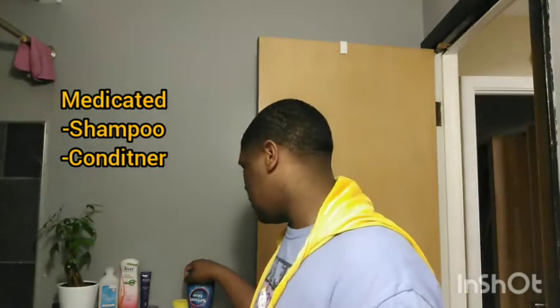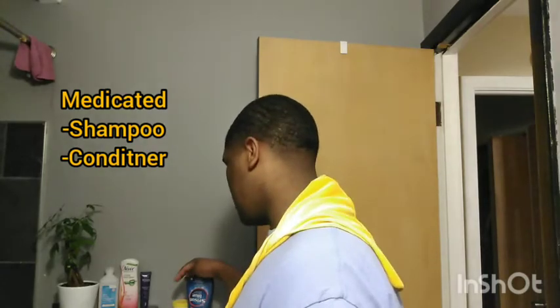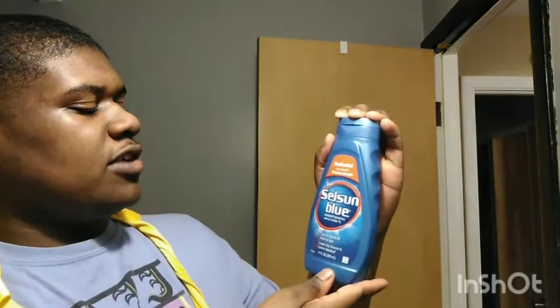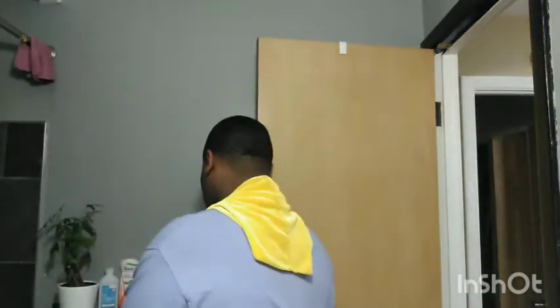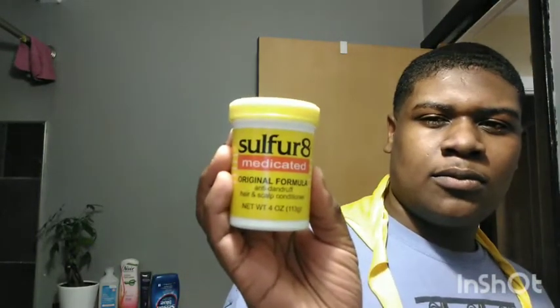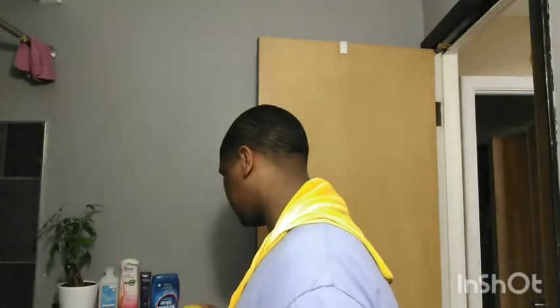The materials I use are medicated shampoo and conditioner because they really help with my scalp. I use Selsun Blue dandruff shampoo — this is really good — and also Sulfur 8 medicated original formula. They're both anti-dandruff and you can get them both at Walgreens.